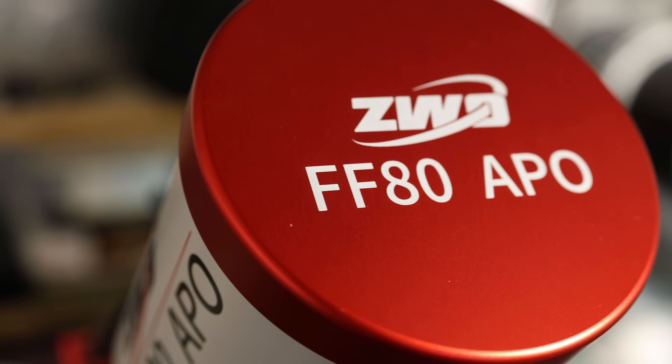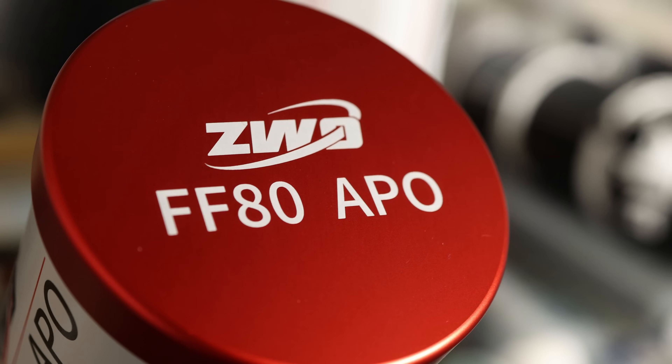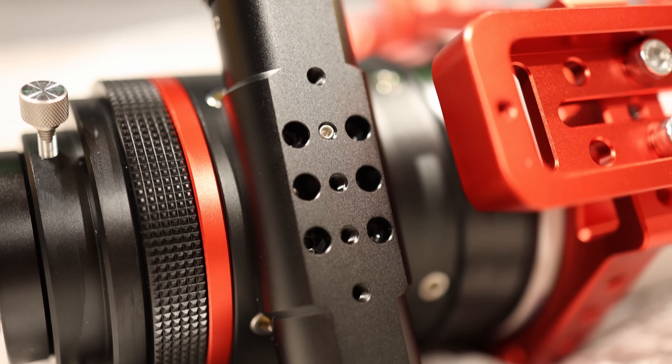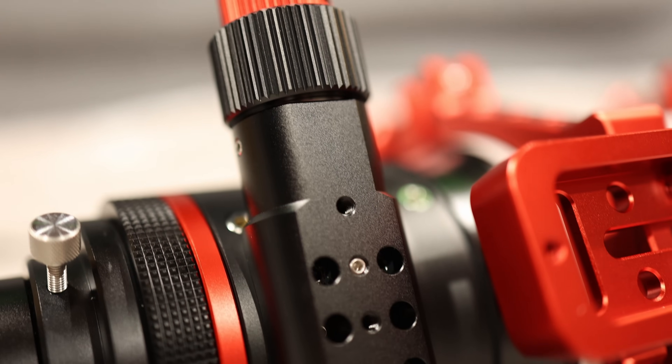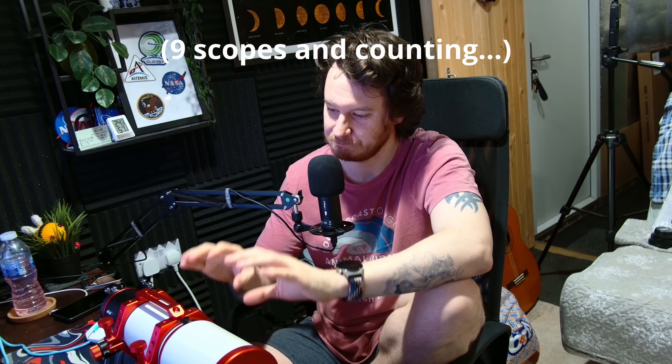It's fair to say now that the scope of things has changed so much — for just really a little bit more than the cost of one of those tricked out ED-80s, you can get your hands on something that mechanically, optically, and aesthetically is just light years ahead of one of those old scopes. I think for many people this could end up being one of the only scopes that you would ever need to buy. I have way too many telescopes, but I'm quite excited for this one.